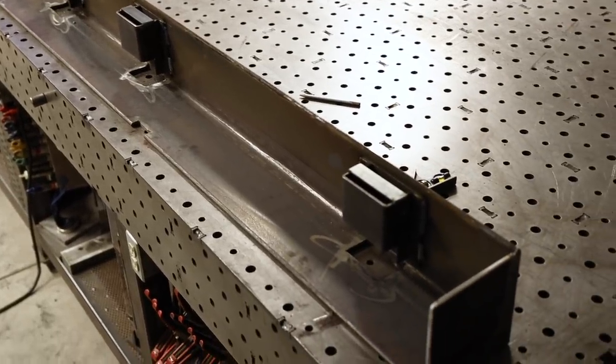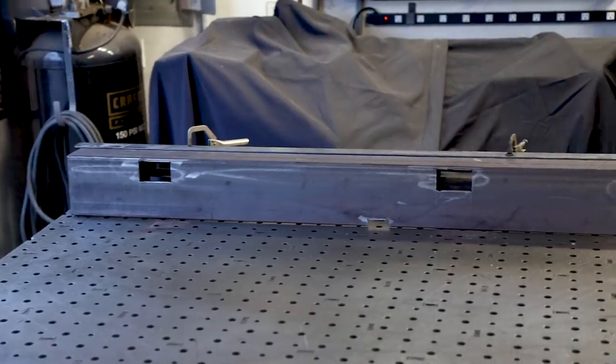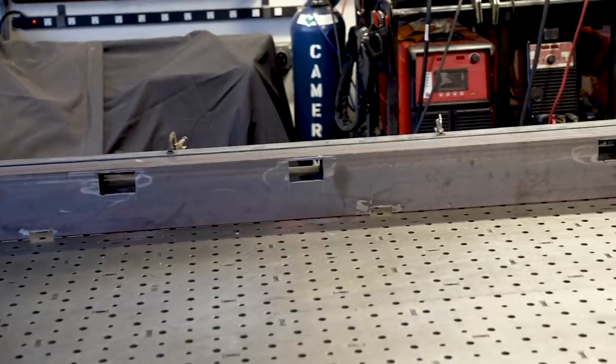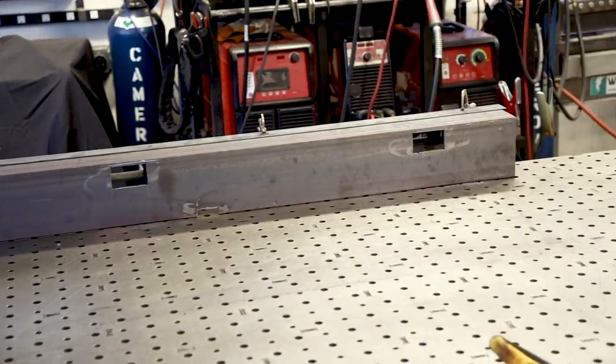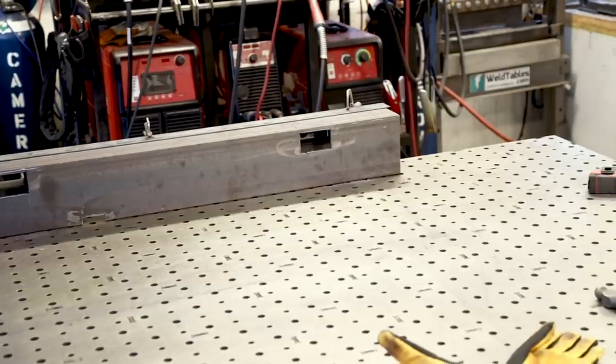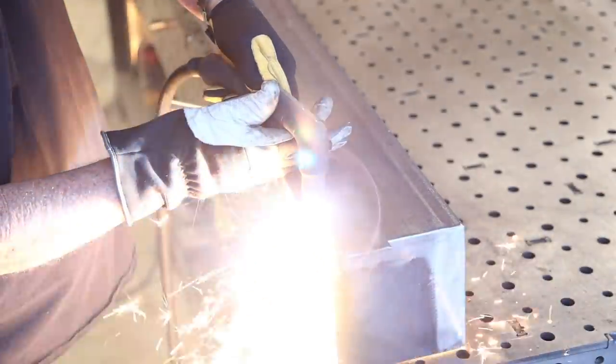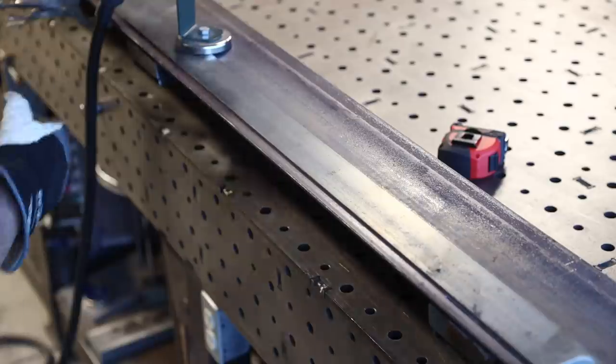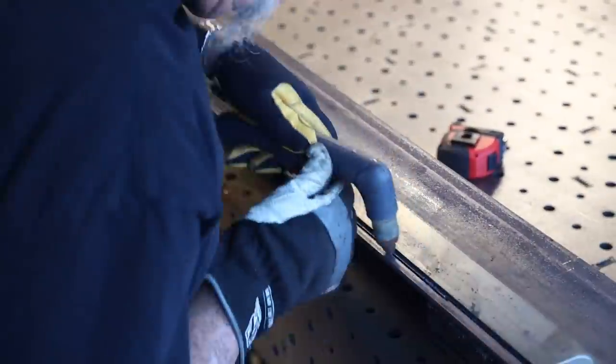So far so good — that turned out pretty good, I'm pretty pleased with how things are working out. You just never know when you start a project like this how things are going to go; it seems to be going pretty good. When I went to measure to be sure everything was going to fit, the angle iron is 6 inches by 6 inches but the bed frame is only five and a half inches. I just couldn't leave it sticking down a half inch lower than the frame, so I went ahead and cut that extra half inch off.